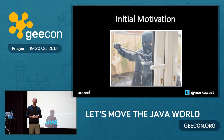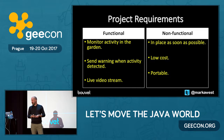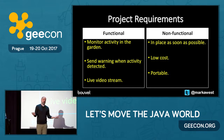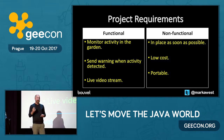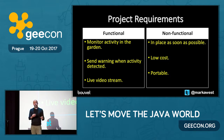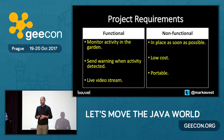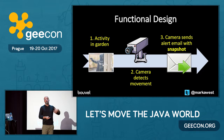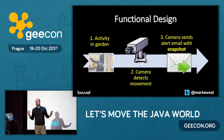We drew up some project requirements. On the functional side: we want to monitor activity in our garden, send a warning when activity is detected, and have a live video stream — basically just a webcam. Then my wife got involved with the non-functional requirements: get it done quickly, get it done cheaply, and make it portable so you can move it around. After these requirements, I put together a simple functional design: a web camera that monitors the garden, and when it detects motion, sends us an email.